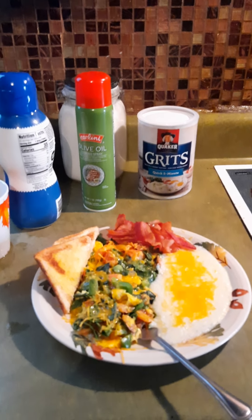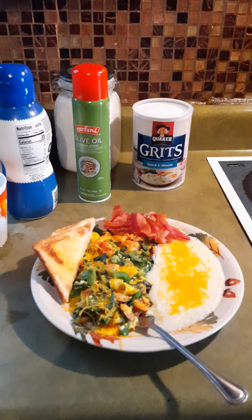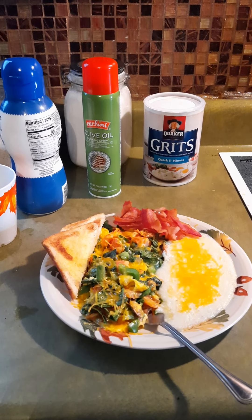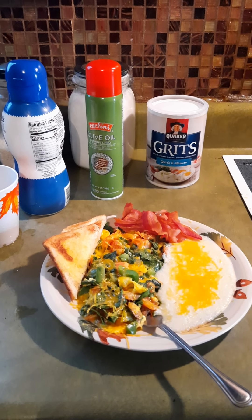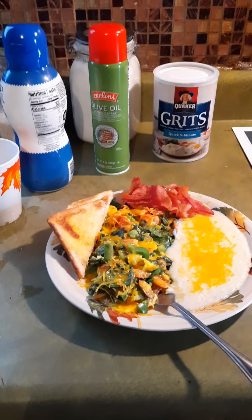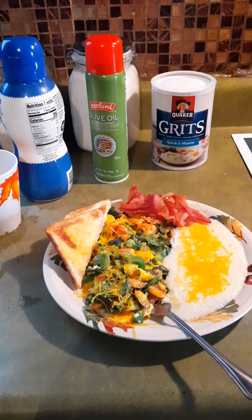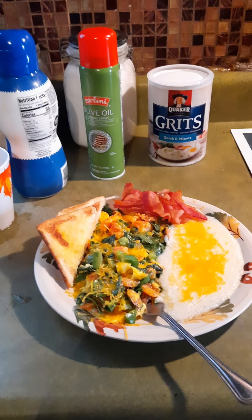This is the second part of my previous video — a veggie omelet and grits. I do have bacon pieces in there so it's not quite a veggie omelet, but it has a lot of vegetables: spinach, green peppers, tomatoes, and mushrooms.